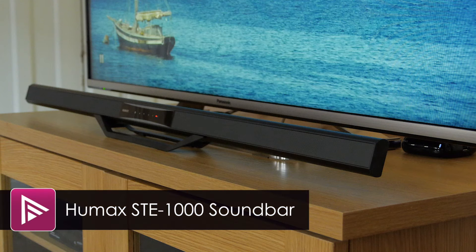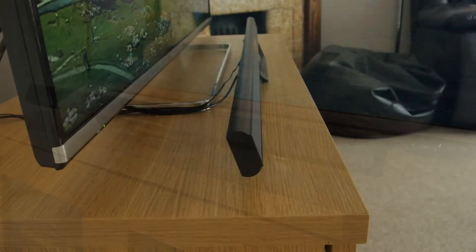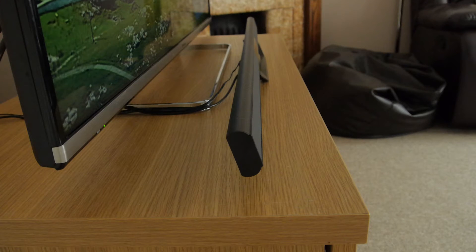Welcome to a short video review of the Humax STE-1000BSW soundbar package. This is Humax's second ever soundbar product and it comes with the boast that it's the slimmest in the world. It certainly lives up to that billing with a thickness of just 2cm.